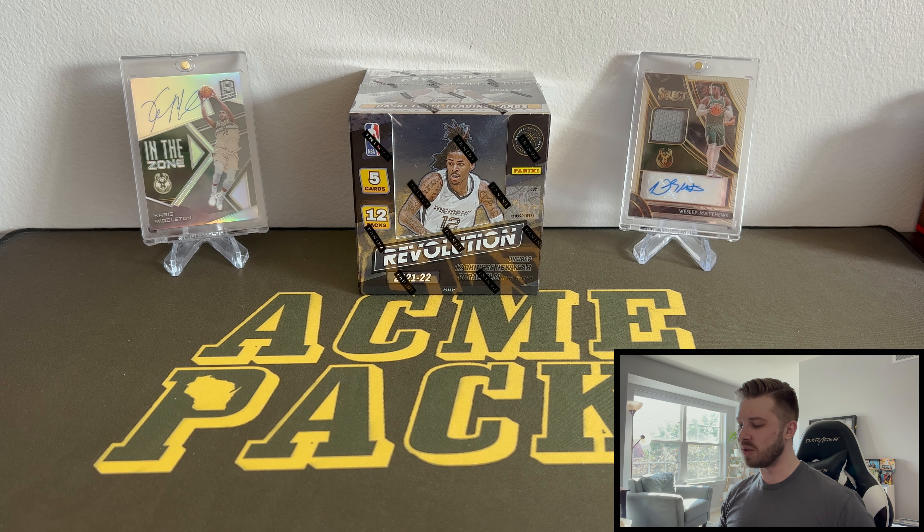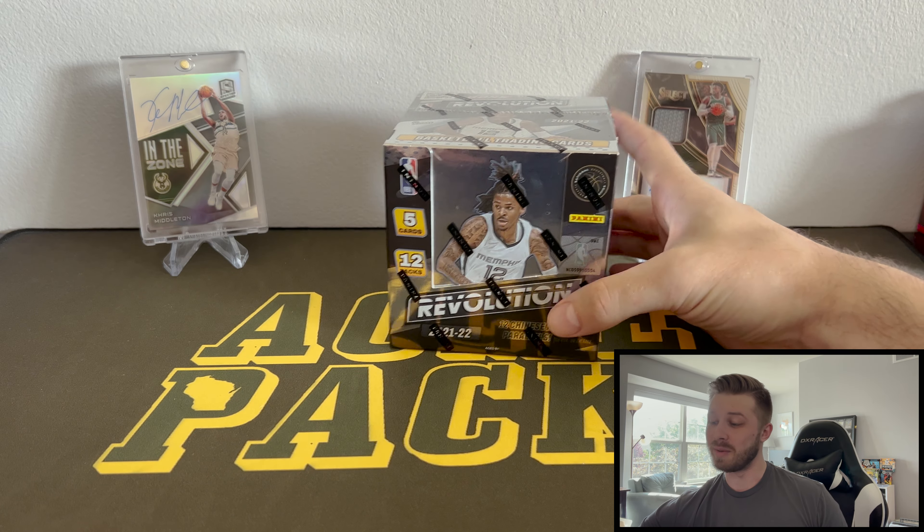Hey guys, what's going on? It's Acme Packs and I welcome each and every one of you back to a new video. So today we have something very different. This is the Revolution 2021-2022 basketball, but it is not the hobby box.